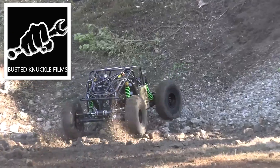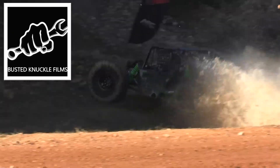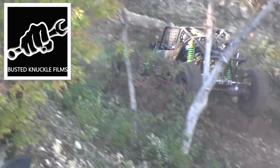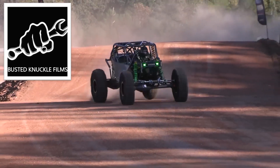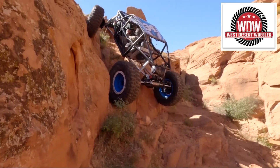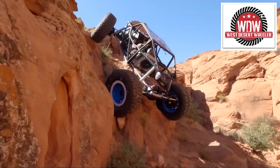If this is how you drive — with rapid acceleration — anti-squat is important. If this is how you drive — slow creeping — anti-squat is not important.